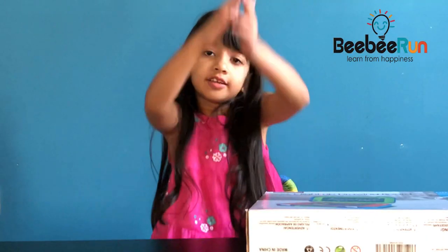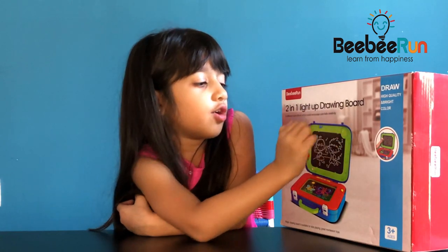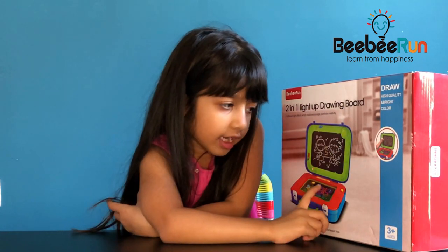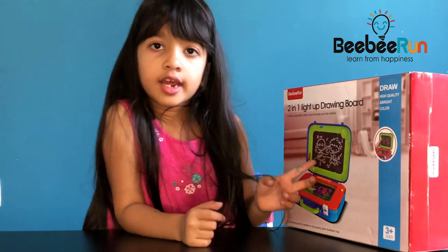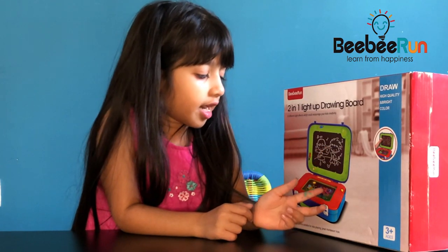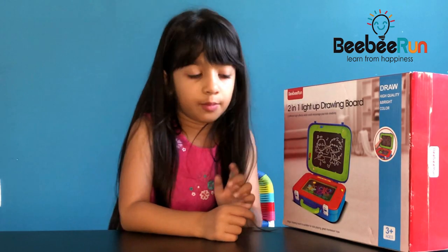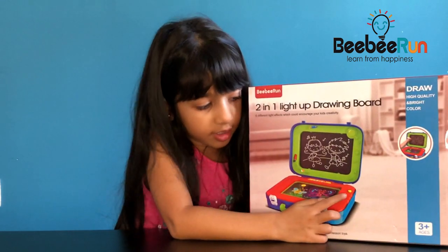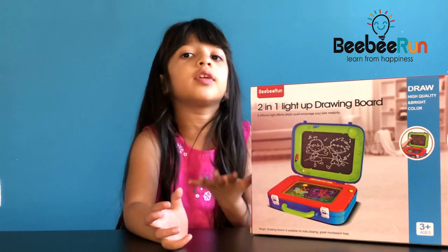Hi guys, welcome to Katarina's Fun World. Today we have got this Turing 1 light up drawing board and it's from BB-1. One side you can use with chalk and the second side you use with a pen and it's light up. When you press this yellow button here it will light up in different colors — six different colors.